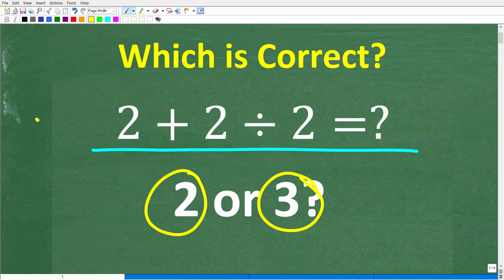I'm going to walk through exactly how to solve this problem, and really what I'm going to be doing here is highlighting a very common math mistake. We're going to get to all of that in just one second.